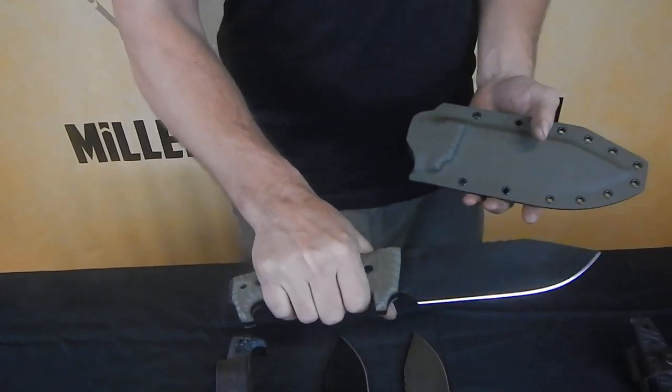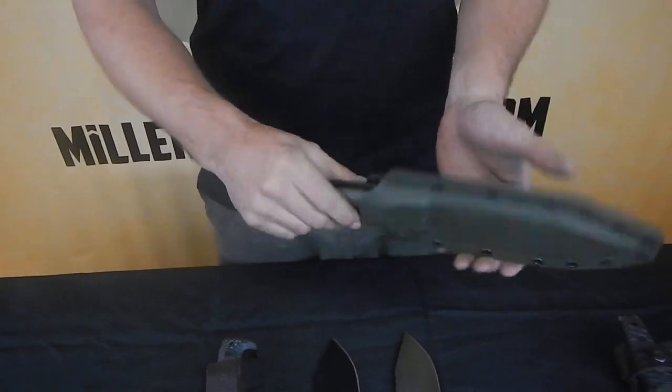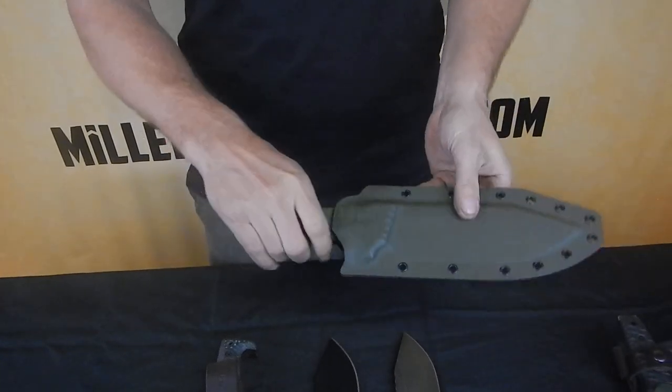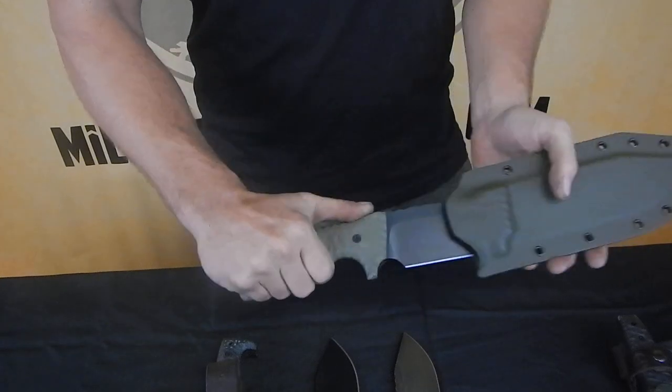Hey everybody, this is Miller Brothers Blades. I just want to show you our standard M8. This is the standard kydex sheath it comes with. Eyelets on both sides. It's got built-in retention. Pop your thumb there, pop it out.